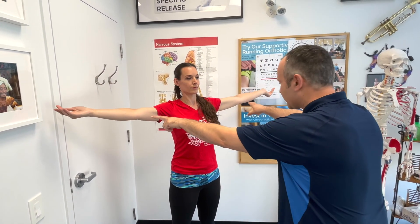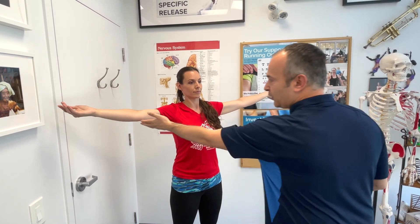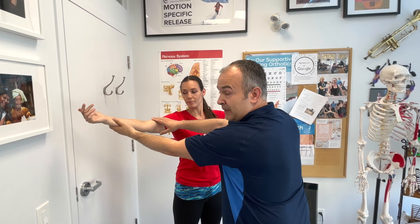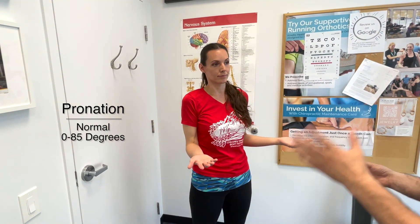Now observe extension by having the patient straighten both arms. Normal extension should be about zero degrees — one side might not fully extend after injury, or may hypermobile past zero. Then with arms at the sides and elbows bent to 90 degrees, palms up, assess pronation — normal range is 0 to 85 degrees.